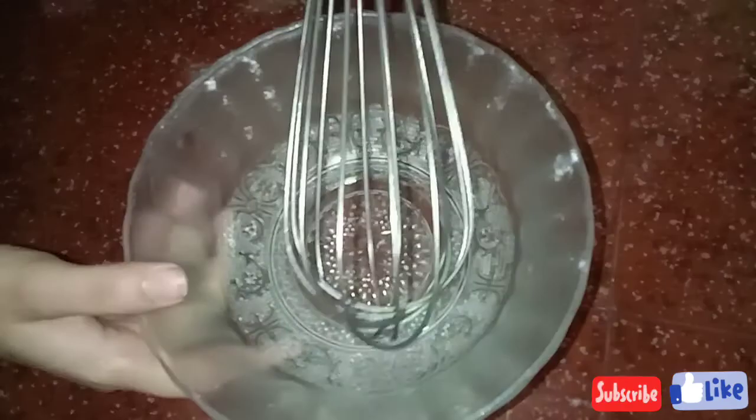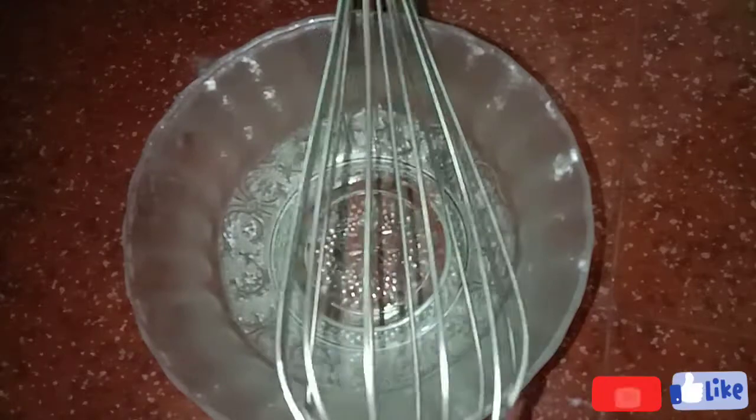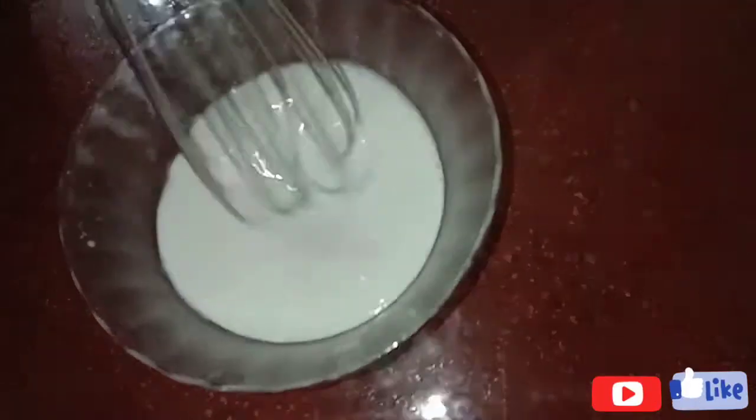I will turn the bottle to the whisk. Now I will add the two glasses to the whisk.